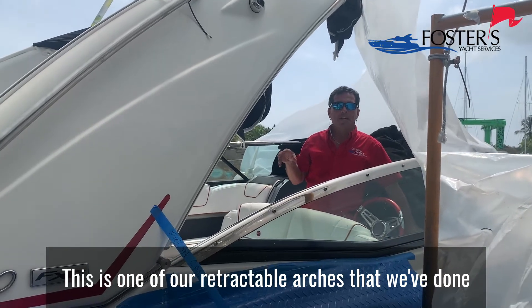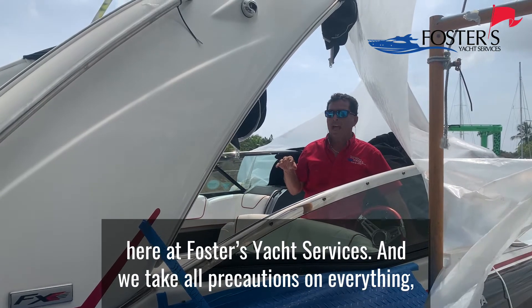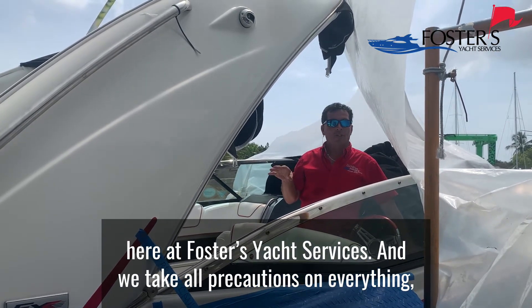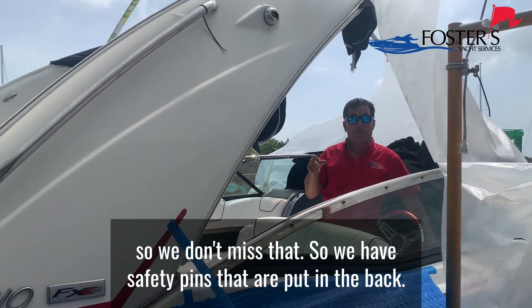It's one of our retractable arches that we've done here at Foster Yacht Services. We take off our fauches on their ring so there's no miss after anything. We have safety pins that are put in the back.